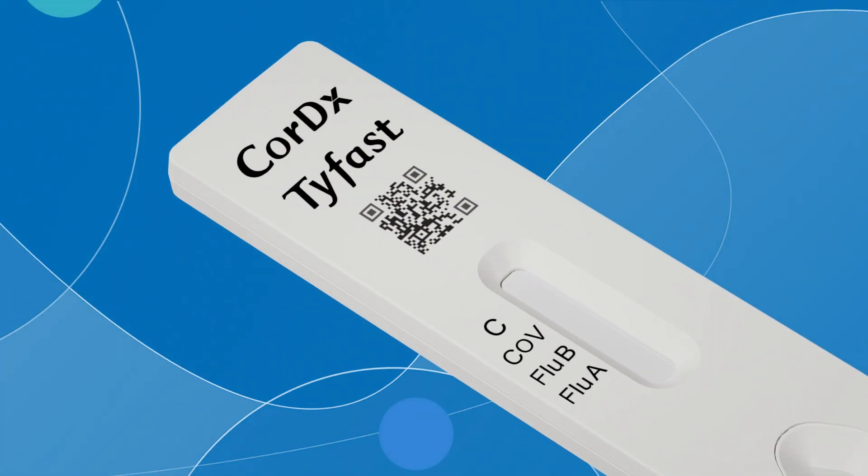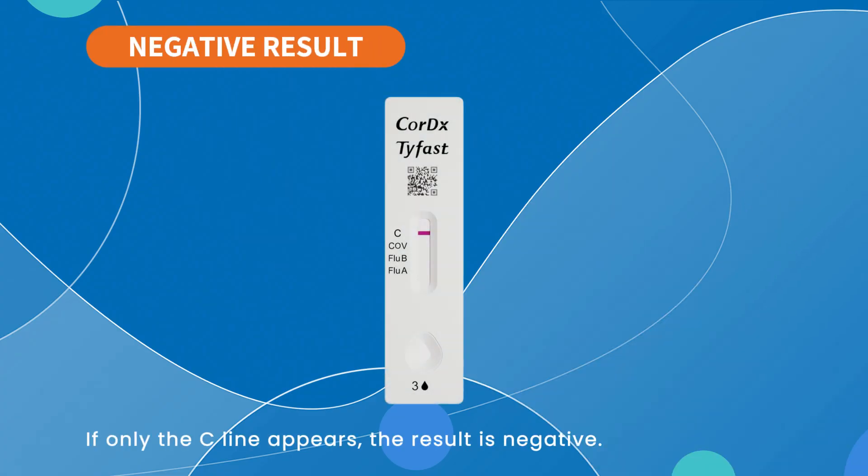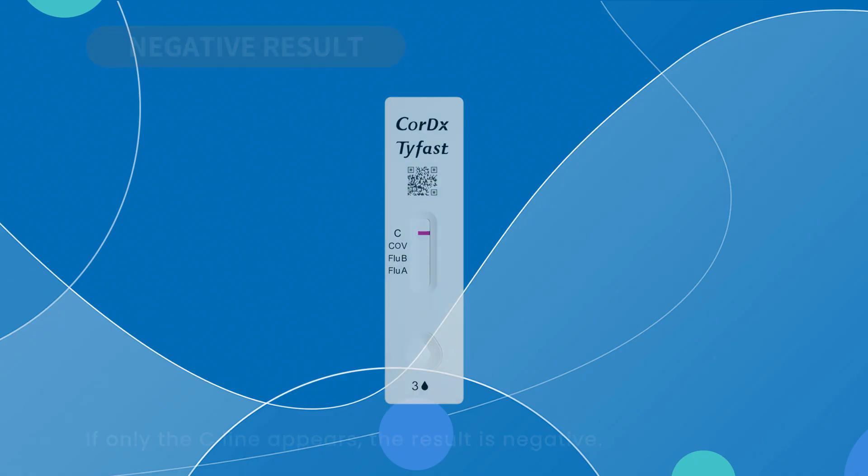To interpret the results correctly, it's important to understand what each line means. The C line is the control line — a valid test result must always show this line. The other three lines are the positive indicator lines for their corresponding viruses: SARS-CoV-2, influenza B, and influenza A. If only the C line appears and no other lines appear, the result is negative.